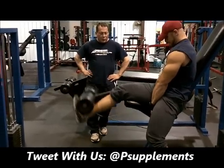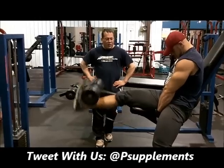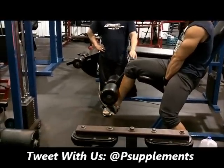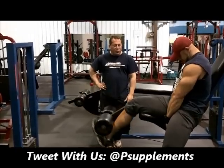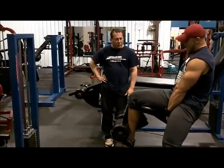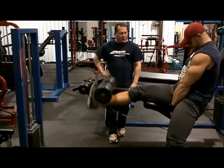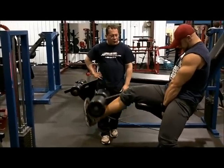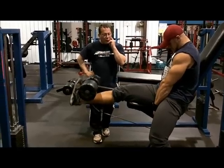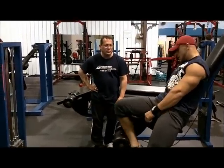Okay, kick it. 1, 2, 3, 4, 5, 6. Negatives — 5, 4, 3, 2, 1. That's 1. 5, 4, 3, 2, 1. That's 2. 5, 4, 3, 2, 1. That's 3. 5, 4, 3, 2, 1. That's 4. 5, 4, 3, 2, 1. That's 5. 5, 4, 3, 2, 1. Lock out 10 — 1, 2, 3, 4, 5, 6, 7, 8, 9, 10. Excellent. Thank you.